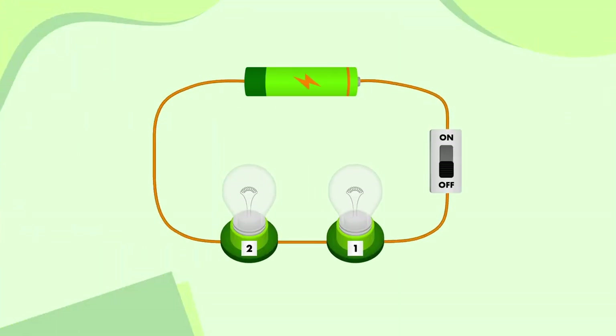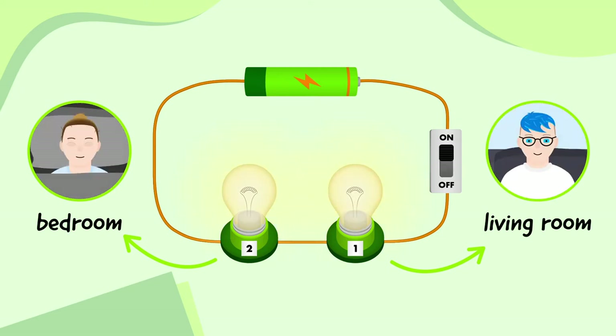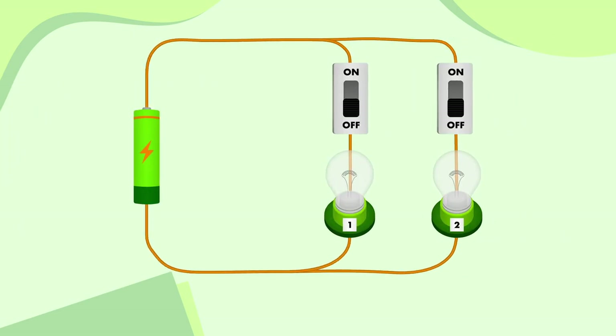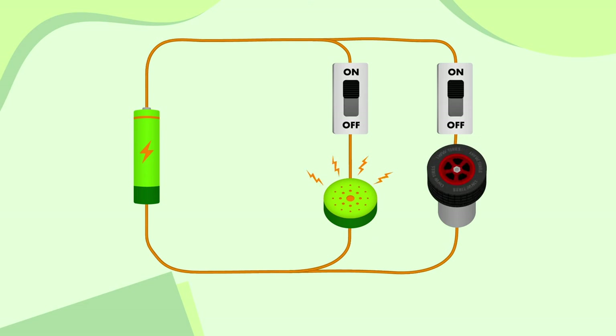The other useful thing about lights in a building is that they can be turned on and off separately. Let's bring our series circuit back, and say that bulb one is a light in the living room and bulb two is a light in the bedroom. If I wake up and turn the light on in the living room, my partner is going to be a bit annoyed, because the light in the bedroom is also going to turn on. But just like how we can wire up two bulbs in a parallel circuit, we can also wire up two switches in parallel as well. This time, each bulb has its own switch. I can turn the living room light on without also turning the bedroom light on, and vice versa. Other electrical components can be wired in parallel circuits as well. This is a very simple circuit for a toy car — a motor and a buzzer are connected in parallel to a cell, and both have their own switch. We can turn the motor on to make the wheels go forwards, turn the buzzer on to sound the horn, or both.